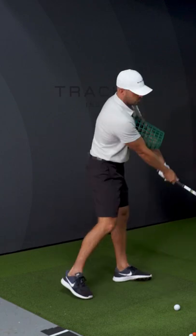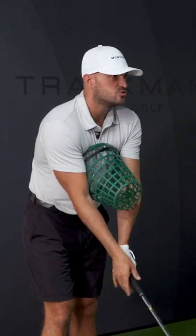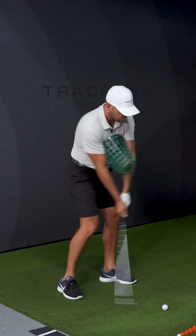The overall swing is going to be right arm wider, right arm wider. I like to do two rehearsals, one hit — I think that's a good recipe. So I would go two rehearsals, clip the ground.